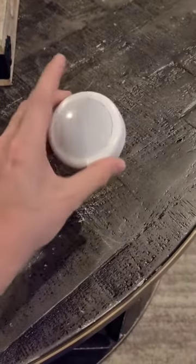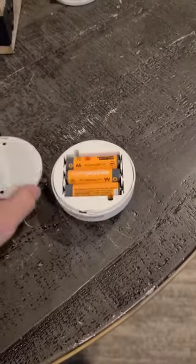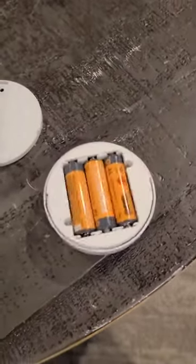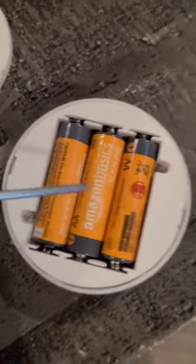You're going to take it, grab it, and take the cover off. There are two little screws you need to get rid of — this little guy and this little guy.